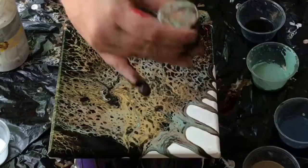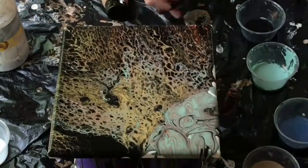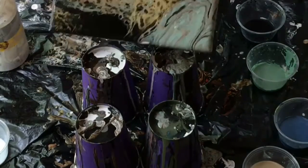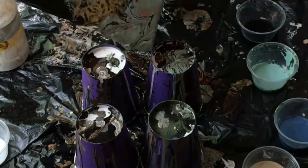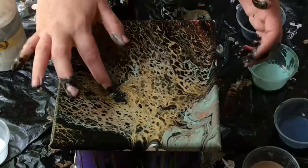I didn't have quite enough paint, so I just poured some from the cup to give enough to finish it off and get everything covered. I was really happy with it, so I decided right away that I had to try it again.